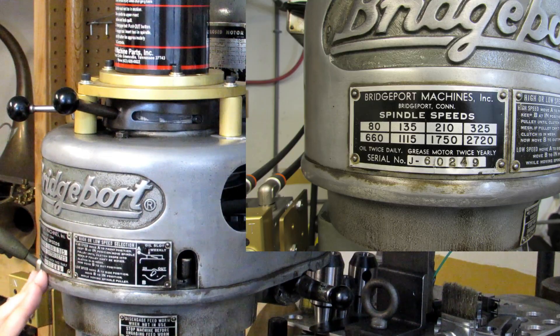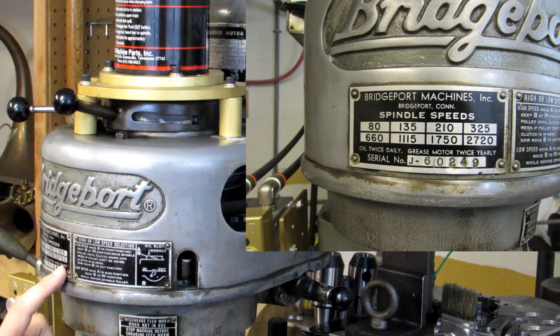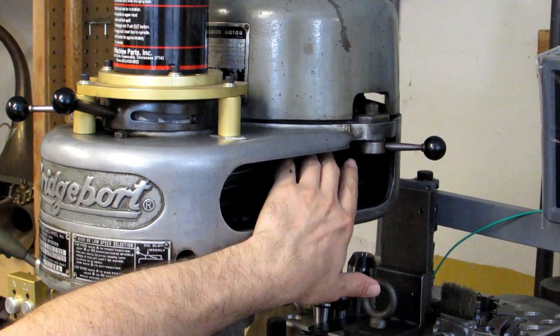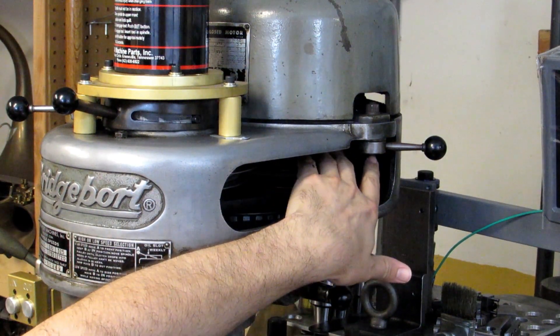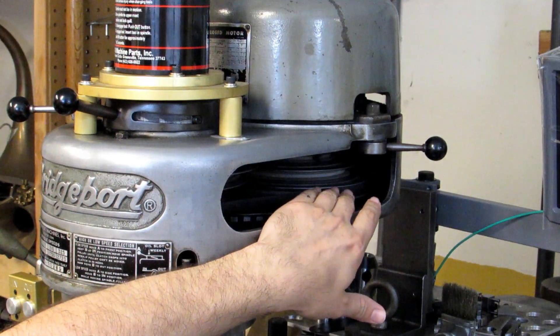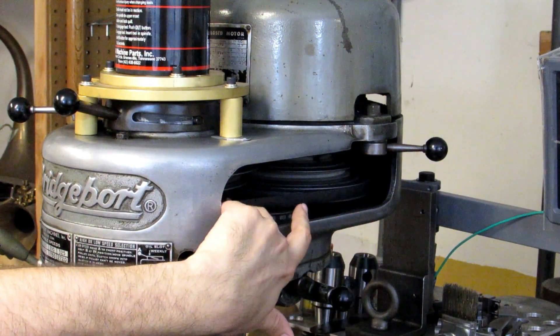On the Bridgeport you've got your speed chart: your low range goes from 80 to 325 RPM and your high range goes from 660 to 2720 RPM. The topmost belt position is the lowest speed in the range — that's the small pulley on the motor going to the big pulley on the spindle. Likewise, the lowest belt position is your highest speed in the range, going from the big motor pulley to the small spindle pulley.